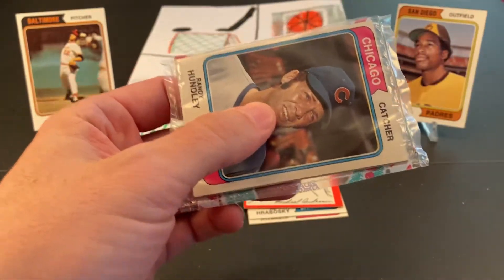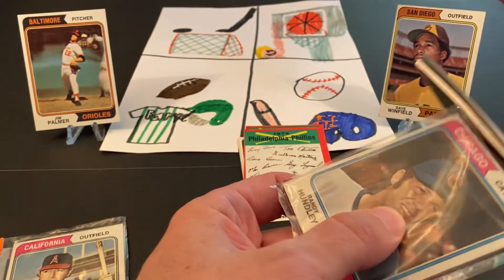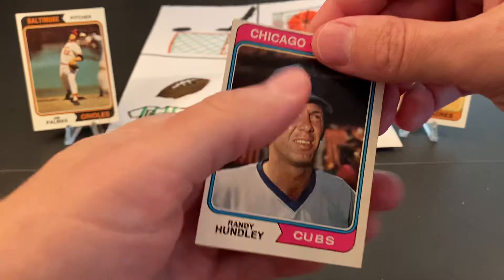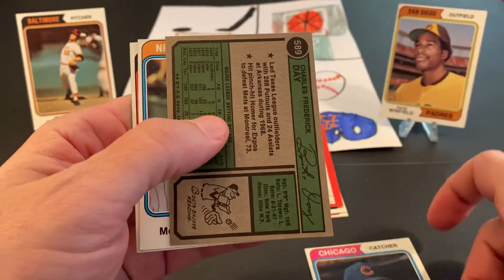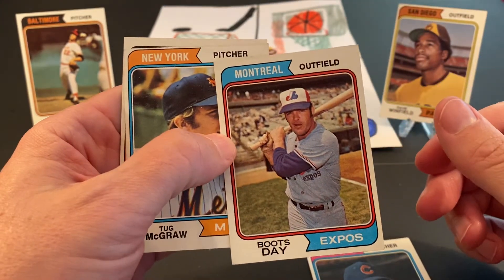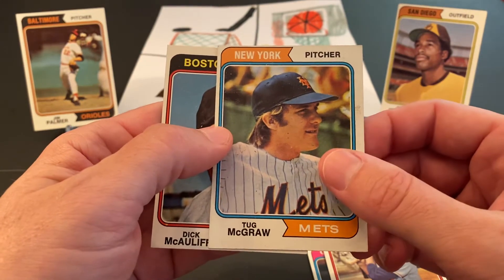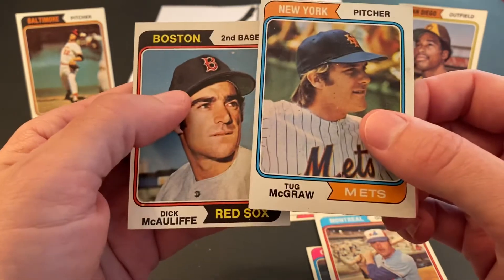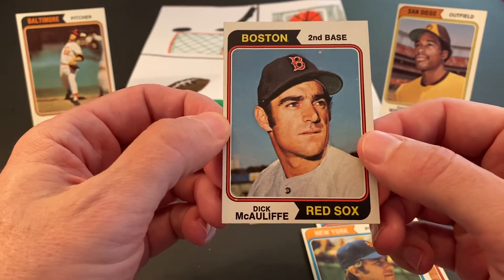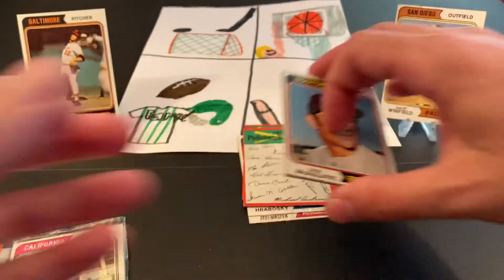Let's see what we can get at number two here. We've got a Ranley Hunley on the top — catcher for the Cubs. And our next one is Boots Day, outfielder for the Expos. And being a Met fan, this is fun — finding this very nice Tug McGraw. It is a little miscut, but other than that it looks pretty good. And Dick McAuliffe, second baseman for the Red Sox. So we've got two sections down.